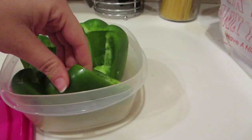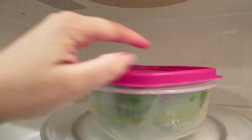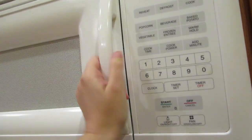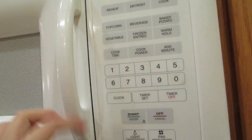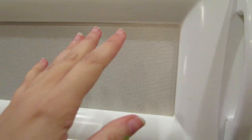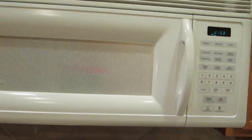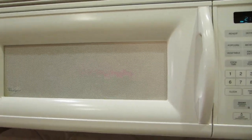Try to keep them kind of upright. You're going to microwave these for about three minutes. That's just going to make sure they're softer. We're still going to put them in the oven, but this will just make them really tender and delicious to eat when they come out.